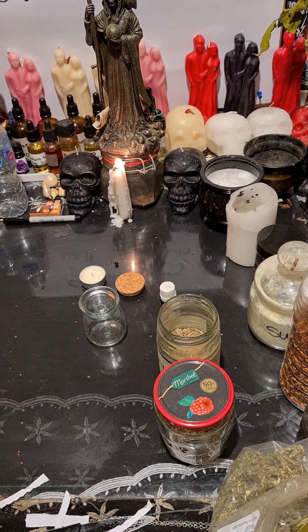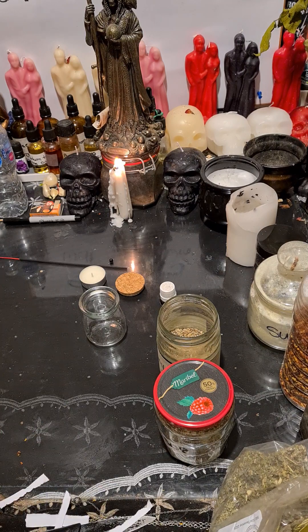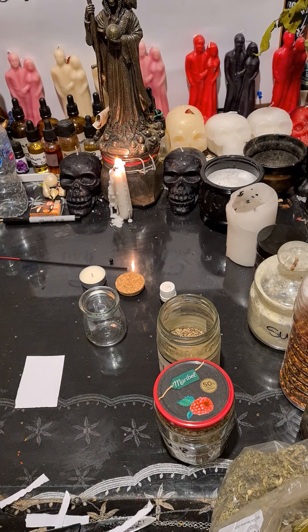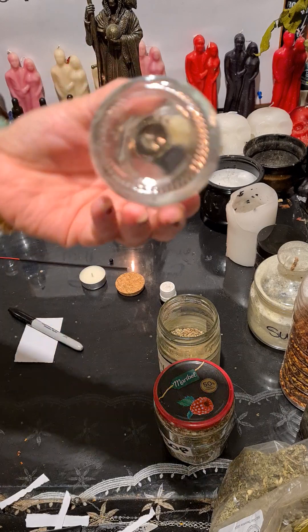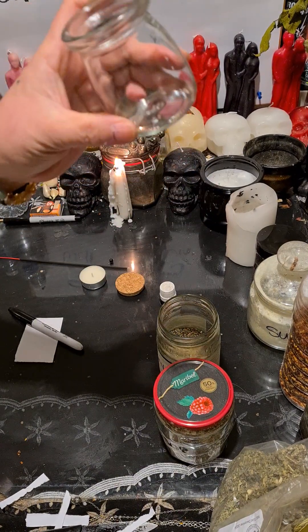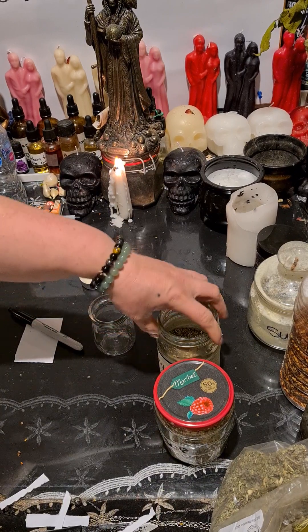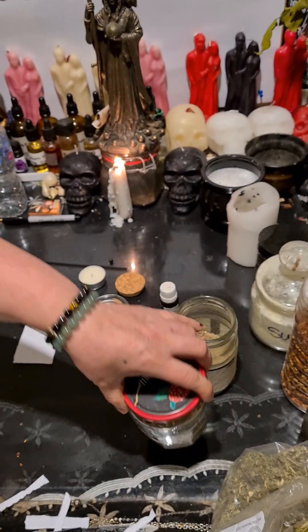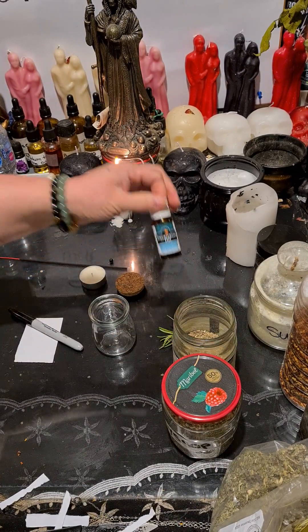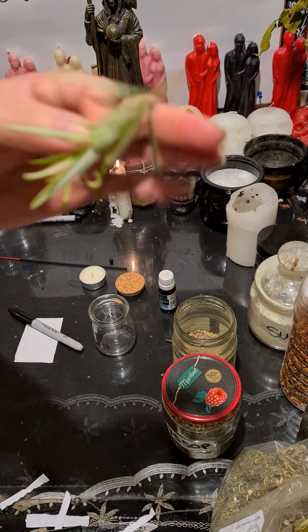What you're gonna need is: dragon's blood, a piece of paper, a pen, a jar — I got this tiny little jar, beautiful and cute. You're gonna need agrimony, hazel, and eucalyptus oil, and a sprig of rosemary.